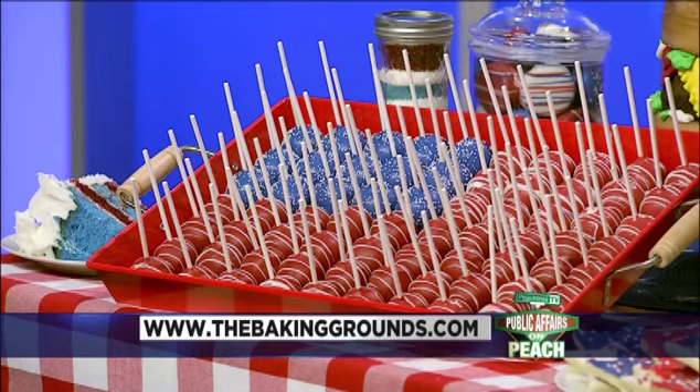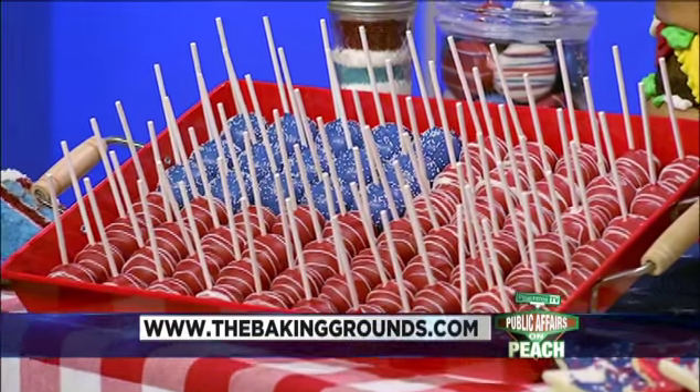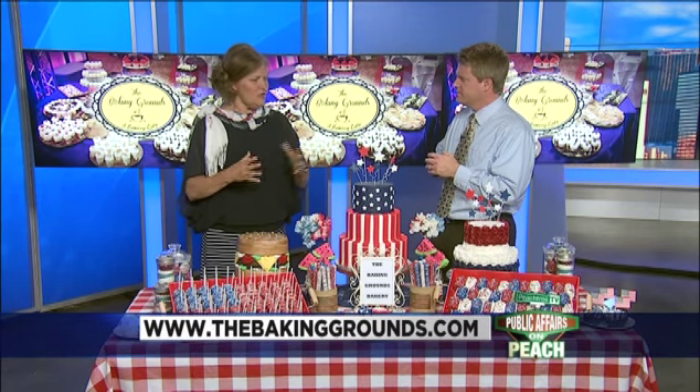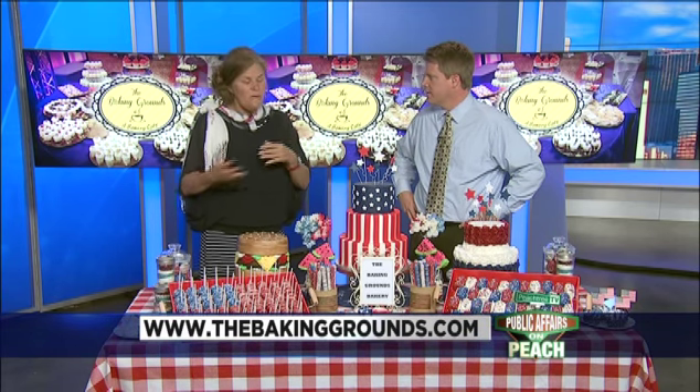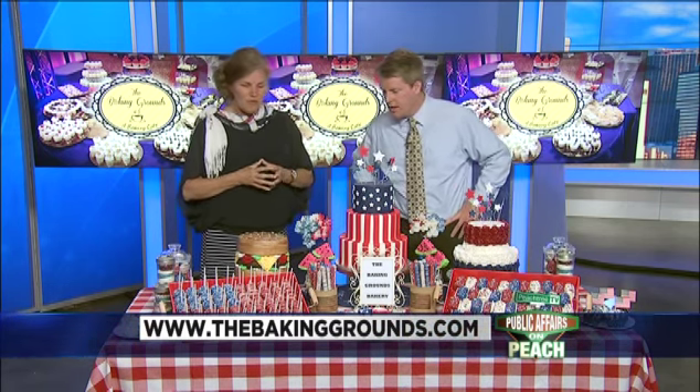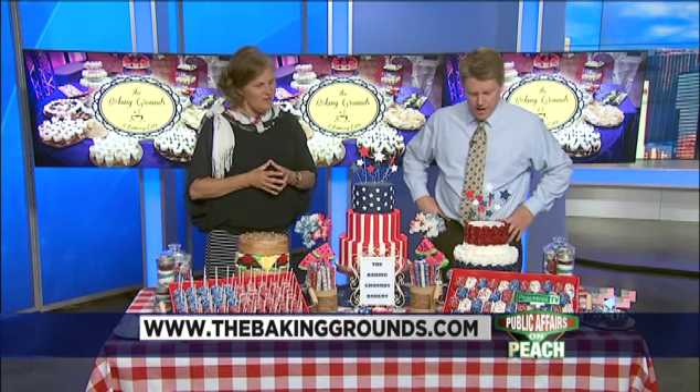Do you ever do any classes or help people learn how to do some of this? Well, we're very blessed with a wonderful crew — certainly can't do it all ourselves. My husband's dad started many years ago in 1958 with a full-line bakery and had several satellite shops since; they've since retired and we've tried to carry on. We use a lot of his base recipes, have a great crew, and there are so many sources out there giving ideas. People bring in pictures and it just keeps going — it's a great business.